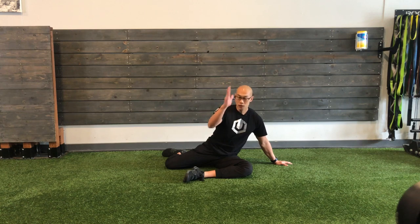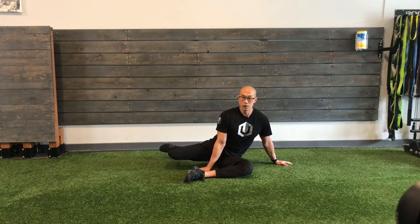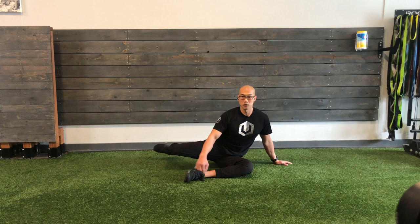I want you to take this other hand and base it near your crotch because what's going to happen is you're going to lift this leg up and straighten that knee. We're going to hold for five, four, three, two, one. Bring it back in, but this leg doesn't come down — it stays here.